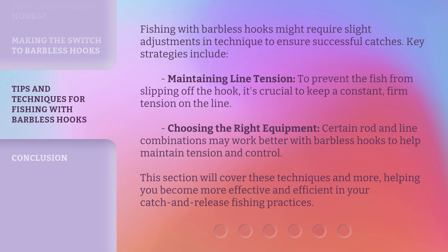Fishing with barbless hooks might require slight adjustments in technique to ensure successful catches. Key strategies include maintaining line tension — to prevent the fish from slipping off the hook, it's crucial to keep a constant, firm tension on the line. Choosing the right equipment is also important, as certain rod and line combinations may work better with barbless hooks to help maintain tension and control. This will help you become more effective and efficient in your catch and release fishing practices.